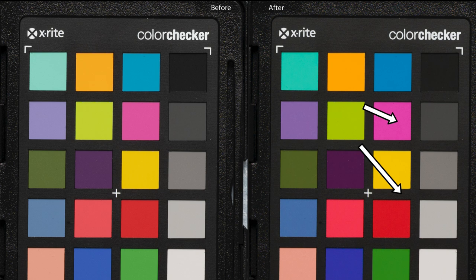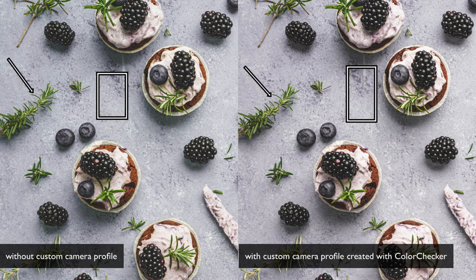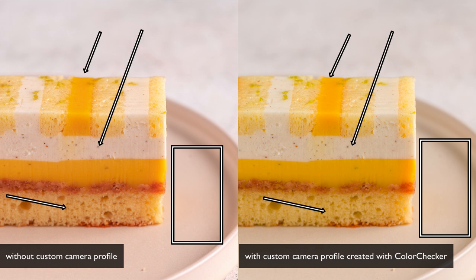On this before and after photo, you can see a close-up of the passport without and with the color profile — there is a slight difference in color rendering, which can vary depending on your camera sensor and the light in the scene. Here you can see the final photo: the image on the left is without the profile and the image on the right uses the custom camera profile created with Color Checker, affecting the green color and the color of the backdrop. In another example photo, the differences are even more visible — the image without the customized profile is warmer, and the color of the plate, the sponge cake, the lemon cream, and the white vanilla mousse all have warmer color temperature and different tints.